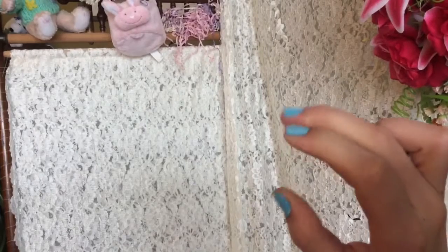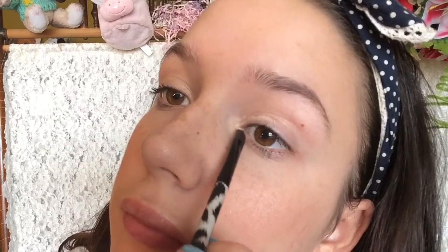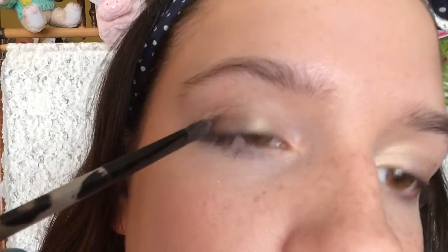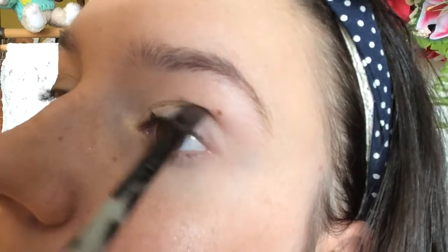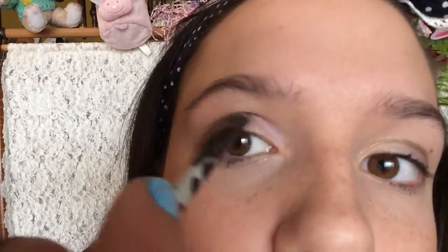Before I move on to the eyes, I'm just going to moisturize my lips with some lip balm and then I'm going to be taking an eye primer and just putting that on the lid of my eyes. Then taking my E.L.F. palette, I'm going to be taking this white shimmery color and putting that on the lid in the inner corner of my eye. Then taking this brown shimmery color, I'm going to be putting it on the crease of my eyes. Taking this light purple, I'm going to be putting it on the inner crease of my eye.